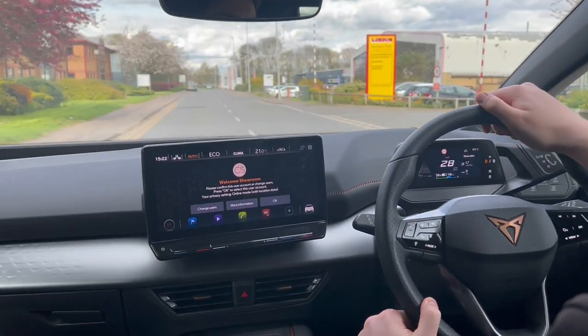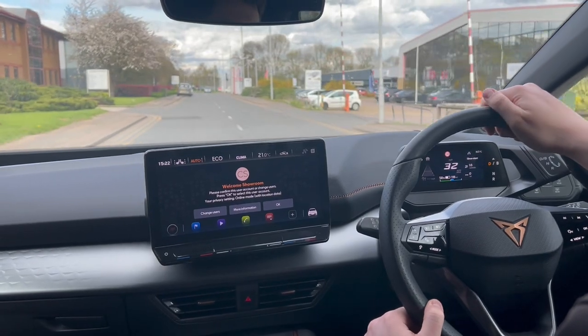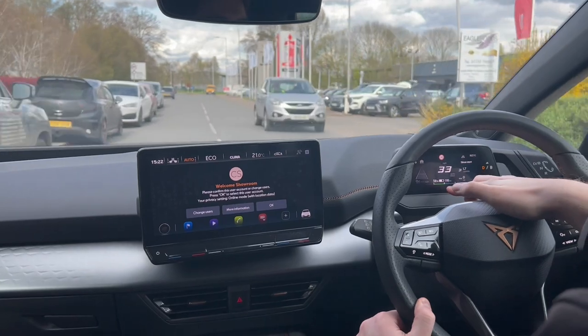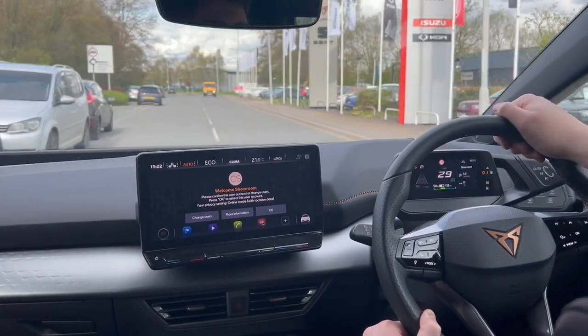To get the most out of your battery, coast and regen as much as possible. Every time you lift off the throttle you're no longer using the battery, and every time you see this green bar grow you're charging your battery back up.